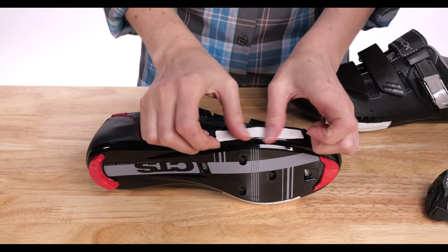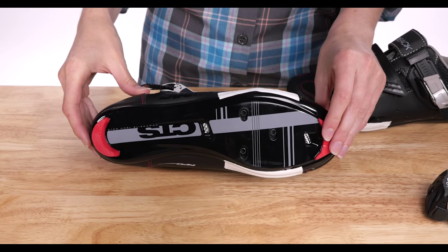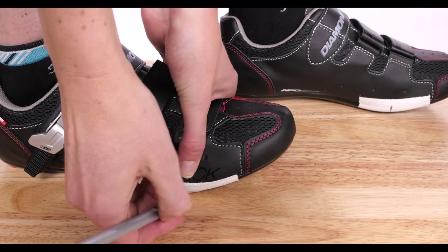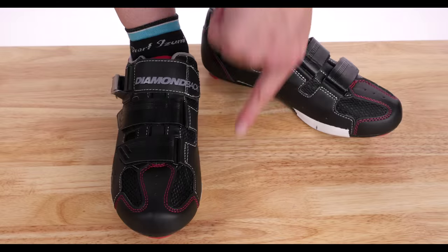Start by adding pieces of tape to the outsides of your shoes. After putting your shoes on, mark the center of the ball of each foot. This is usually where it's widest.